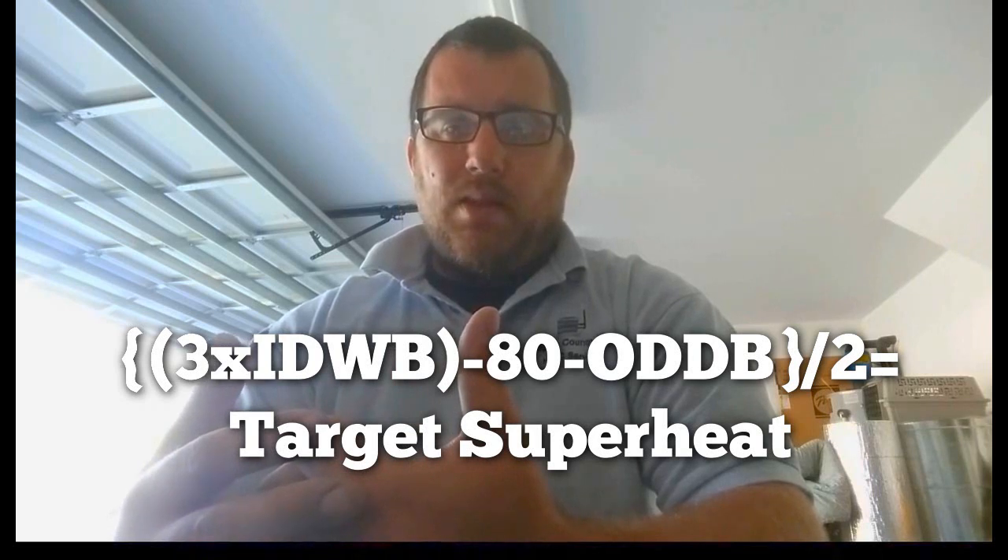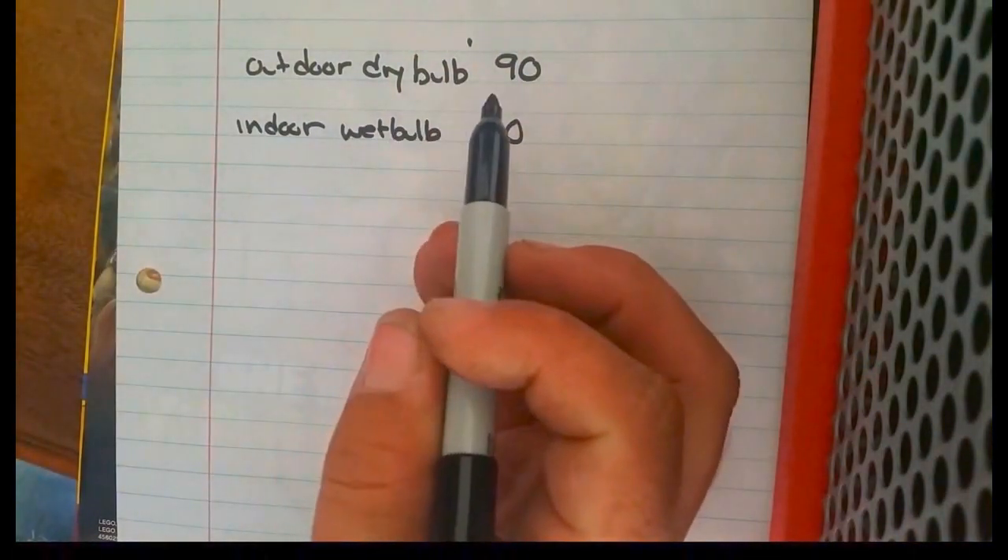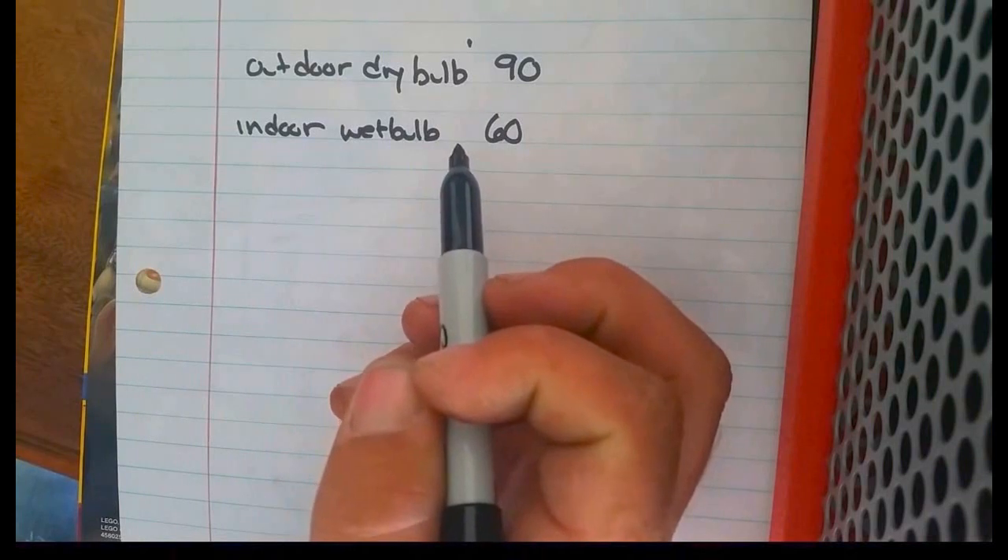So let's do a mock-up and calculate a target superheat real quick so you'll see what I mean. Let's say we have an outdoor dry bulb of 90°F and an indoor wet bulb of 60°F.